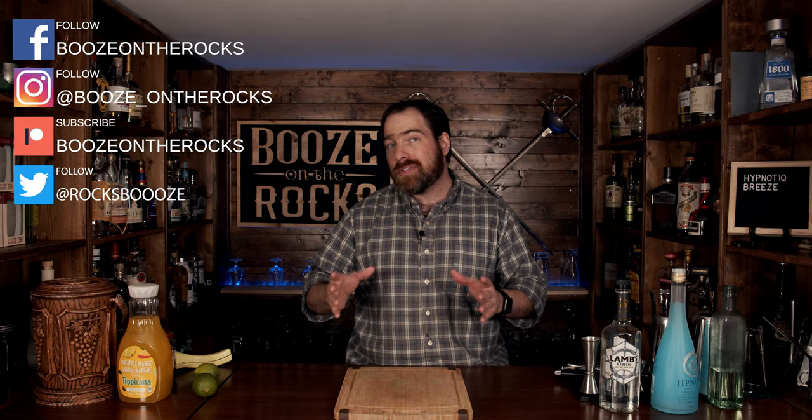Welcome back to Booze on the Rocks, where we make cocktails for everyone. My name is David Edwards and it's great to have you here today. Wouldn't you like to be sitting on a beach in the warm weather, enjoying a Hpnotiq breeze? I know I would, especially because it just started snowing here. This cocktail came about because I was asked to make something with Hpnotiq — it's not a liqueur I usually use very often, but I think this is right up everyone's alley. Simple, easy to make, and perfect whether you're at home or on a beach. So let's get into it.